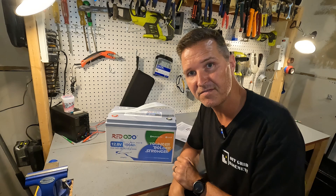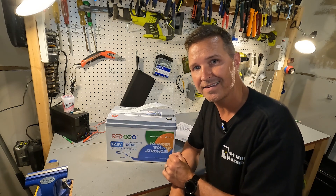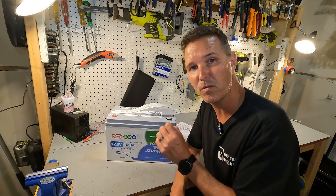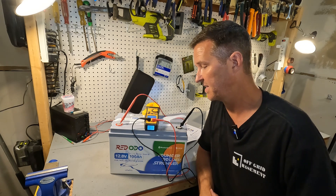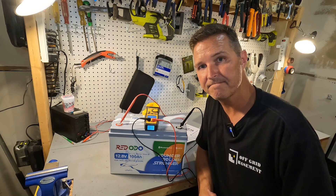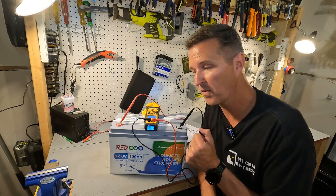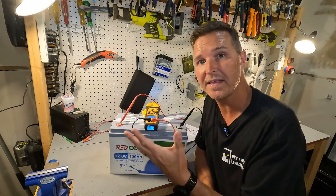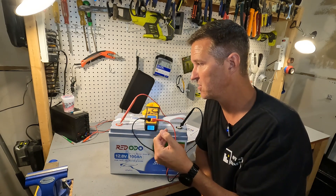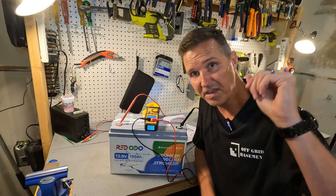The first thing you should do when you receive your battery is check the voltage to make sure it is operating properly. It should be at around 50% state of charge, which usually means between 13.1 and 13.2 volts. The voltage is reading 3.23 volts, which means the BMS is disabled right now. I've come across this before — I think it was a Power Queen — where the battery was shipped with the BMS shut off. In order to wake it up you need another 12 volt source, and I'll be using my bench top power supply.